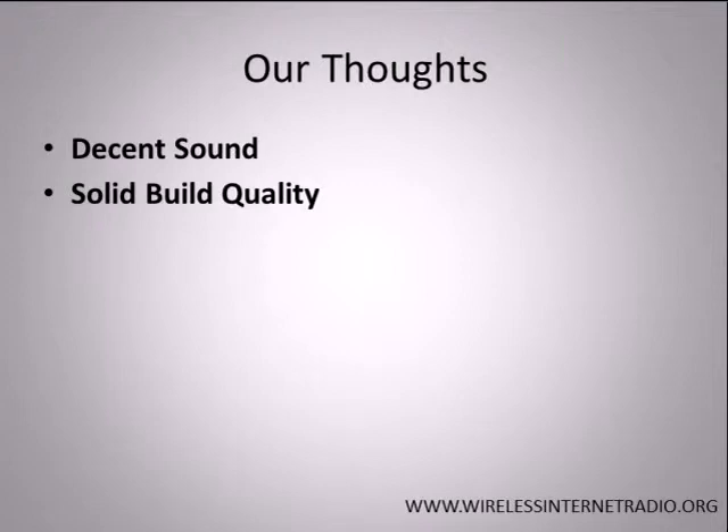Solid build quality. Like other Squeezebox players, the Logitech Squeezebox Boom network music player is sturdy and solidly built. It is a tabletop unit that is 13 inches long and 5 inches wide and deep. Its compact design makes it highly portable and able to fit just about anywhere.